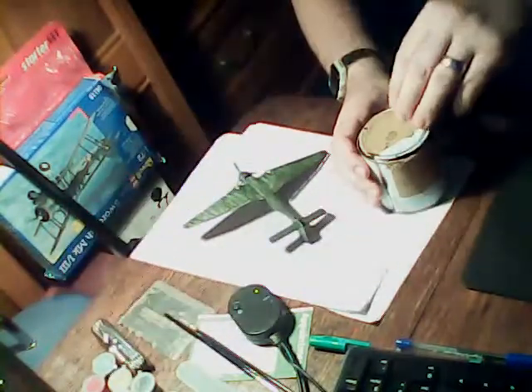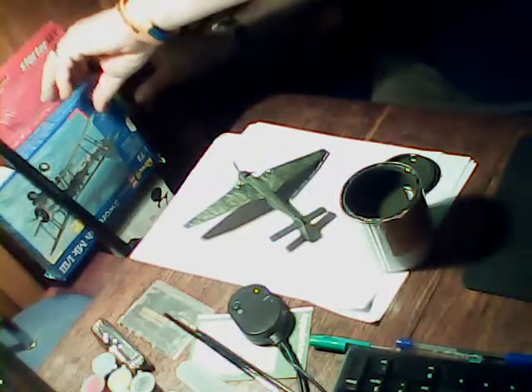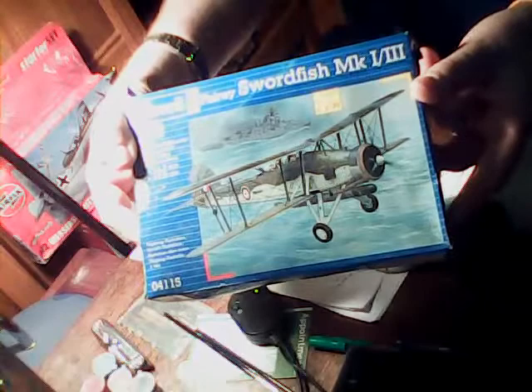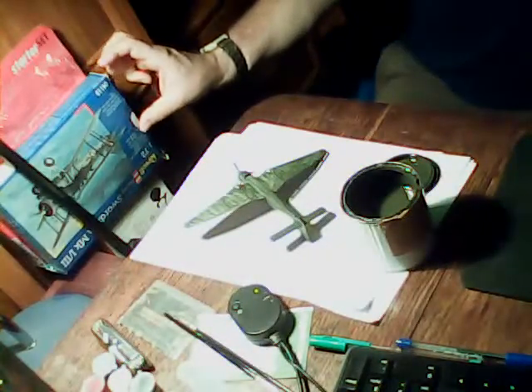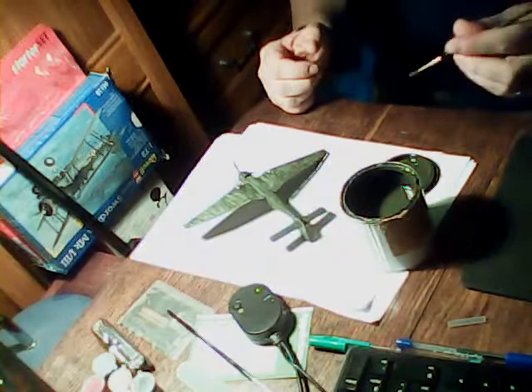The next aircraft after this one is going to be a British Swordfish. What do you reckon? Nice, eh? Can you see that? Isn't that lovely? So you've got to even things up a bit, because we've been doing American, and we've got this Nazi one. So I thought we'd have a British one after this one.